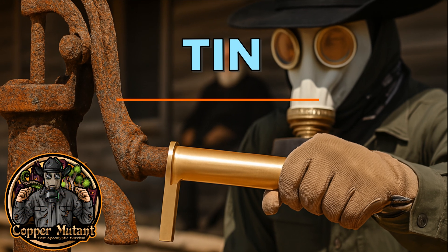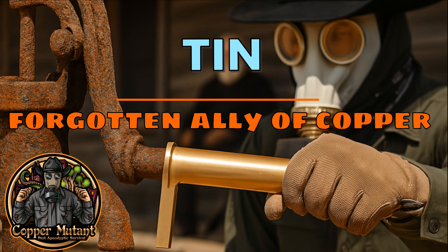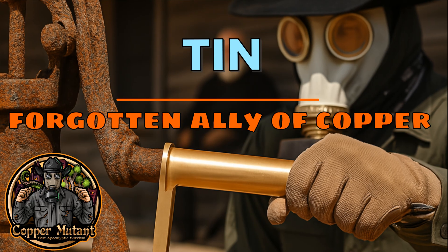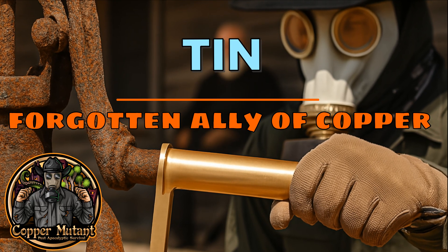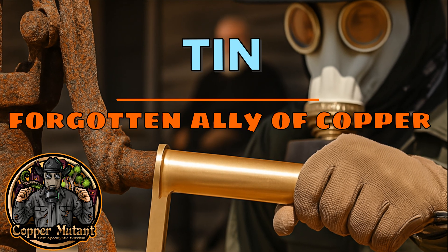The sun beats down on the Chihuahuan desert and the air tastes of dust and thirst. You stand beside an old water pump, the kind that pulls from deep below the desert floor. Its handle is snapped, the iron corroded to flakes, brittle from years of neglect. Without water, there is no survival here.